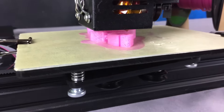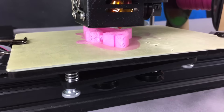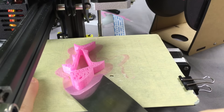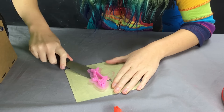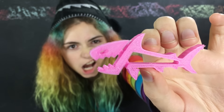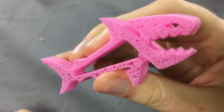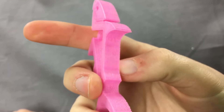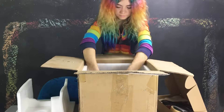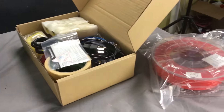Let's get started. This shark is really cool because you can open and close its mouth. I've never used a 3D printer before, so this is exciting. I'm also a little nervous because 3D printers seem complicated. I hope I'll be able to figure it out.